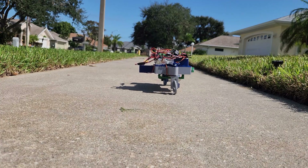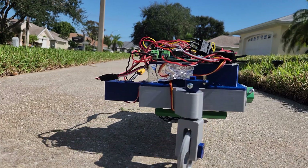In this video, we're going to be looking at how to balance a vehicle with a combination of gyroscopic stabilization and weight shifting.